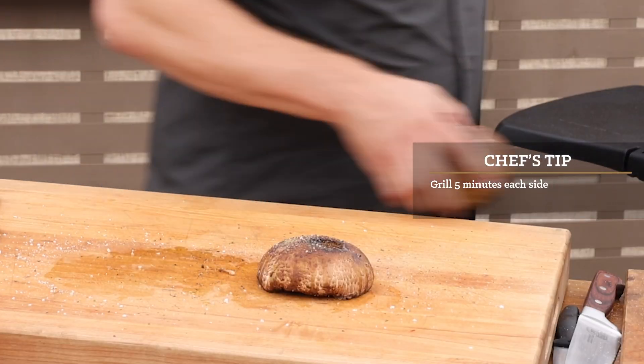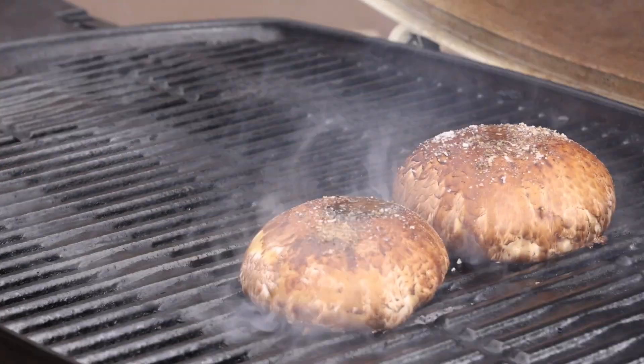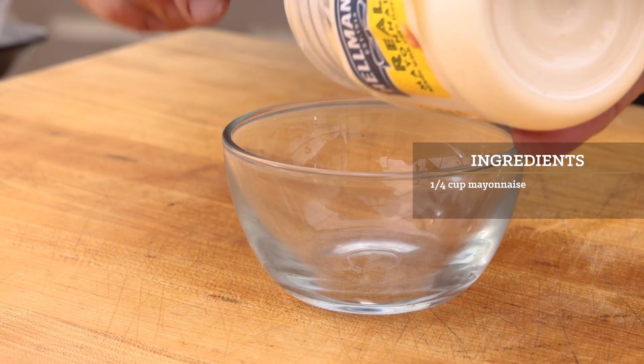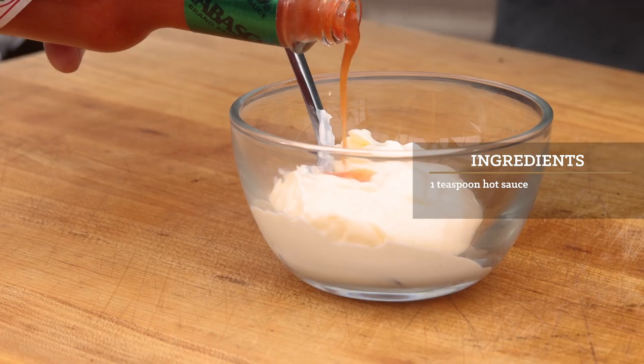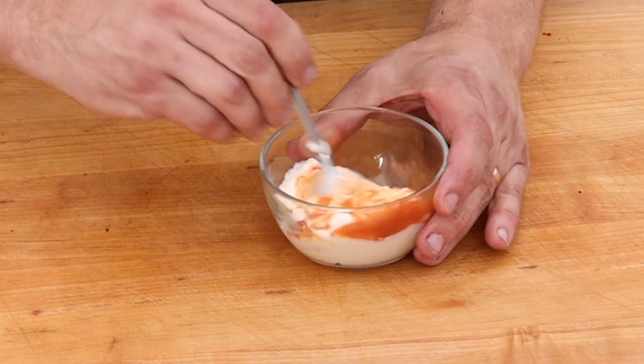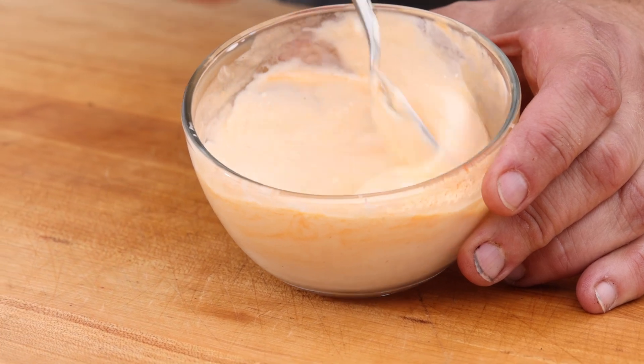I've got the grill rocking on medium high, so let's get those mushrooms started. While those sear, we'll make our sauce — couldn't be much easier. A little mayo and some hot sauce, that's it. Mix it up and we'll set it aside. You're gonna love how this punched-up mayo tastes with the mushrooms and the ground beef flavors.